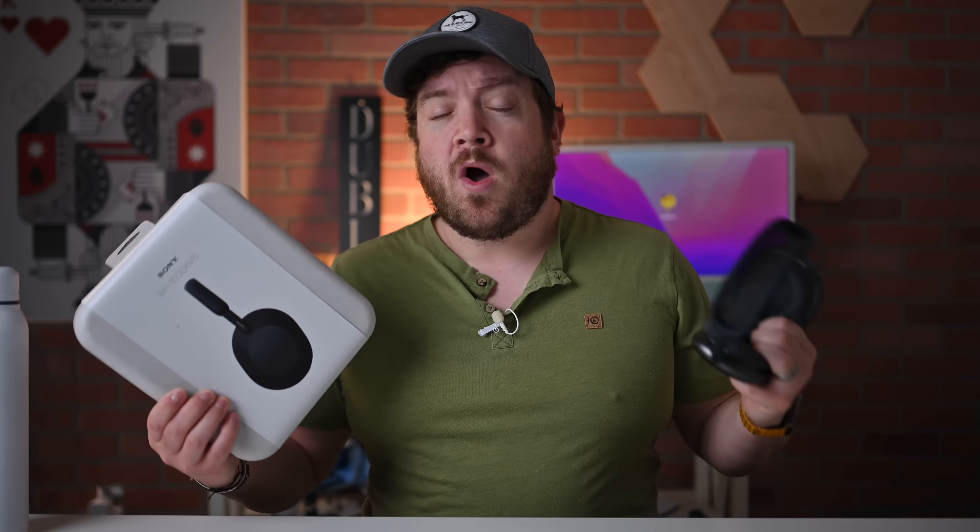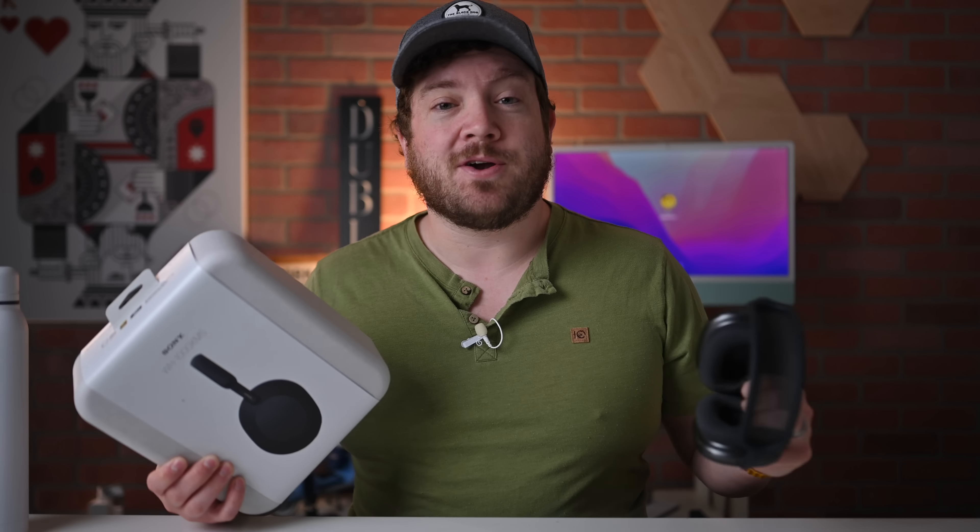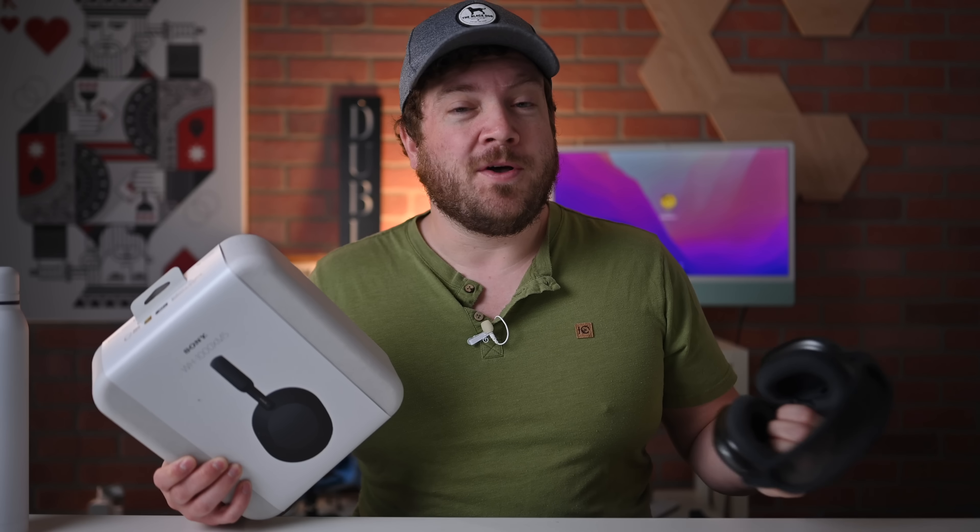The Sony WH-1000XM5s, or XM5s as they're commonly called, have recently launched and I'm going to be comparing them in this video to Apple's AirPods Max. We've got the AirPods Max, the XM5s — going to walk you through basic things like specs and design and then we'll get to some audio quality tests later towards the end. Use the chapter markers down below if you find them helpful, and let's jump into this.